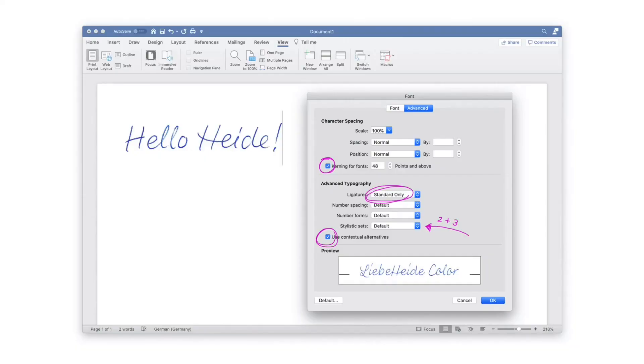You can even use Liebe Heide in Microsoft Word on your Mac — not on Windows, sorry. But unlike almost all other applications where contextual alternates and ligatures are active by default, you have to turn these features on manually. With Command-D you will get the font menu, where you can activate the kerning, ligatures, and contextual alternates, and even the strikethrough and underline feature in the stylistic sets.